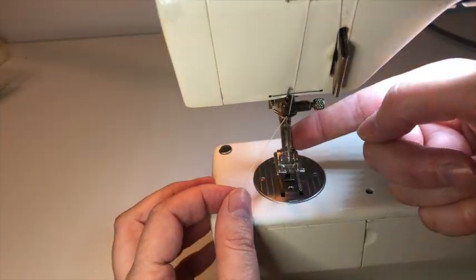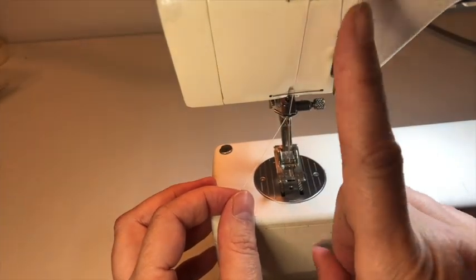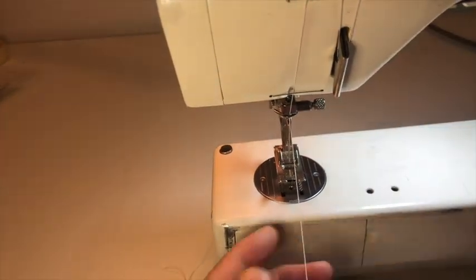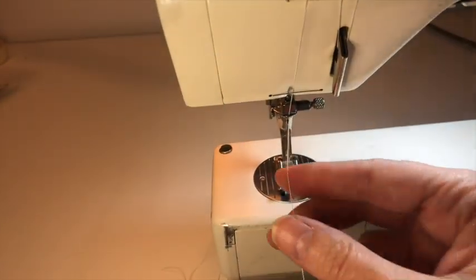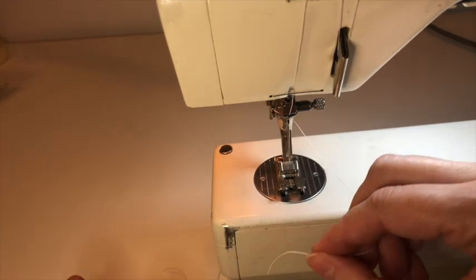Now, when your presser foot is up, those tension discs we talked about are not engaged, so you can pull the thread through very easily. When you put the presser foot down, it's much harder to pull through because those tension discs are properly engaged.